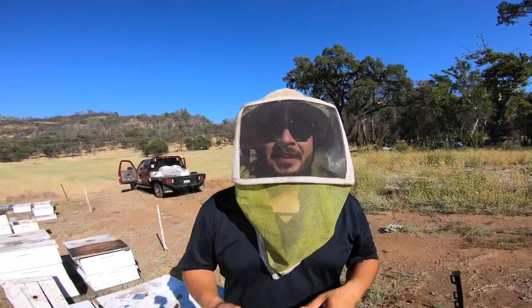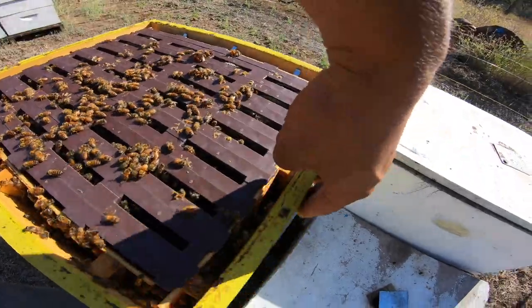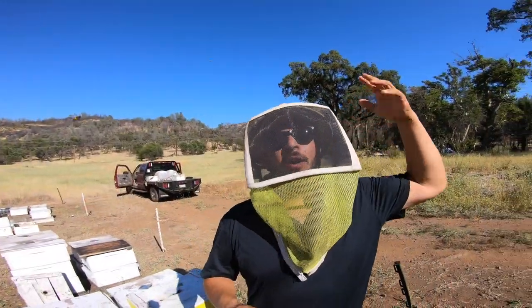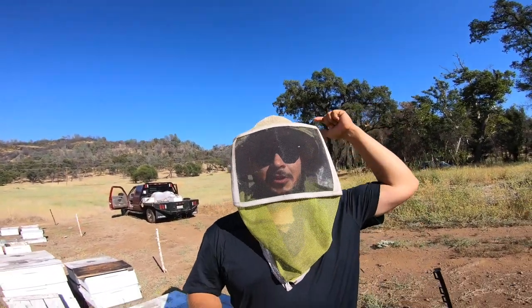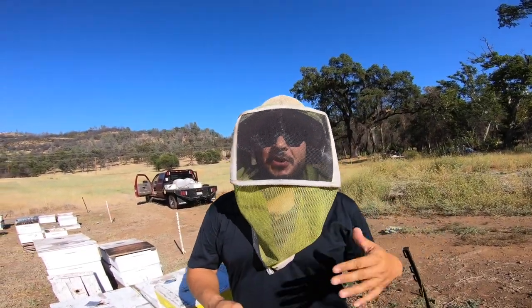Hey guys, welcome back. This is Jose, the California Beekeeper. Today we wanted to give you an update on these Ross Rounds. If you're new to this channel, welcome — thanks for checking us out. If you haven't already subscribed, go down below, hit that subscribe button, and give us a big thumbs up on this video.